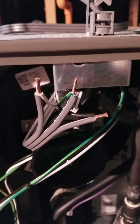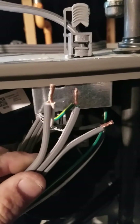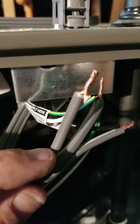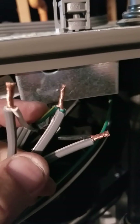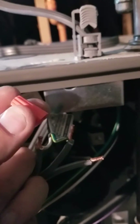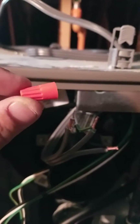Before I put the wire caps on, I'll show you: ridged goes to the white wire, smooth goes to black, and green to green. Always use the correct wire caps.